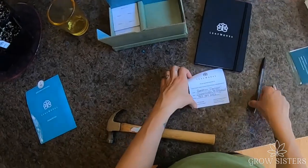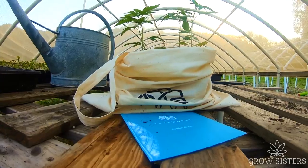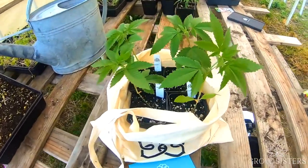Fill out the return card and include your name and email, because LeafWorks will be emailing you the results. Place your kit in the mail and you're ready to go.